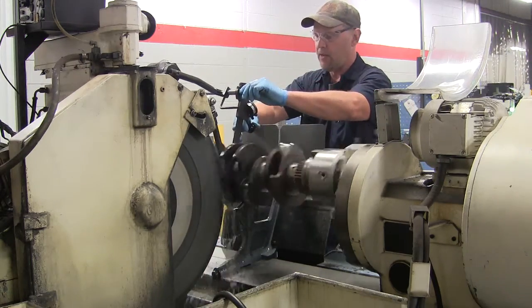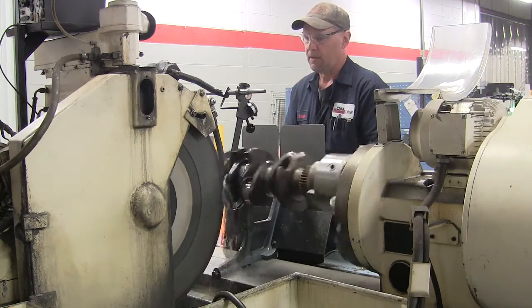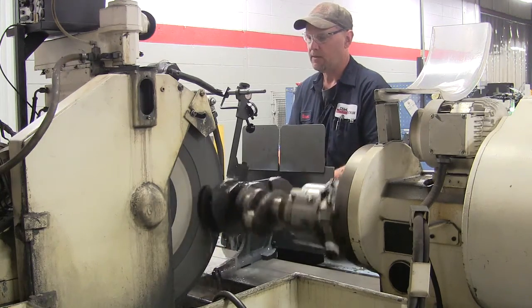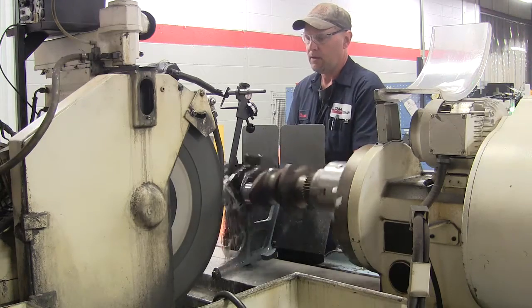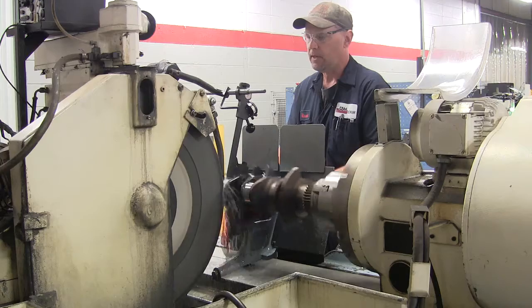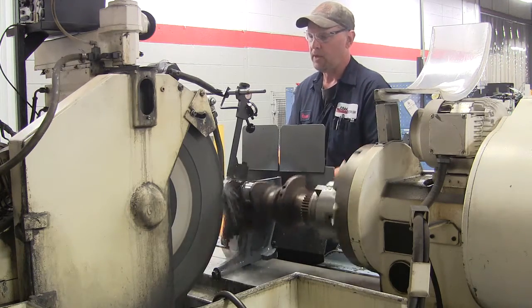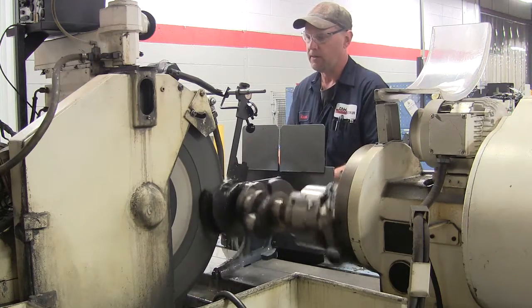Once I do that the first time, I'll put the gauge back on and I'm going to finish taking this down all the way to finish size. We here at C&H Industrial Remanufacturing grind every crankshaft to OEM spec — only the highest quality product that we can put out there.